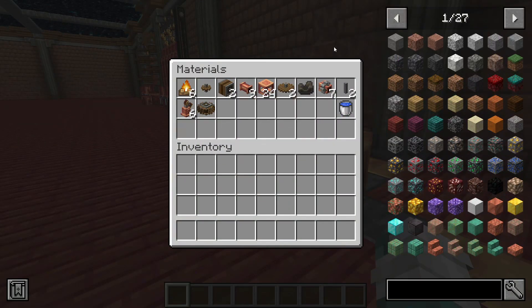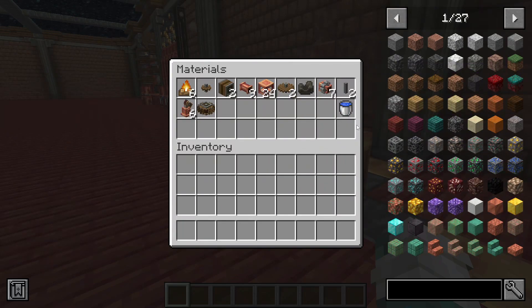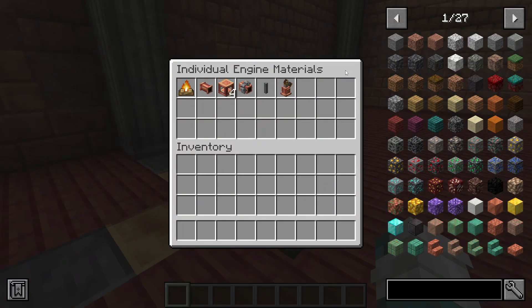Here are the materials you're going to need for the base steam engine array, and here are the required materials for each steam engine that you add onto it.